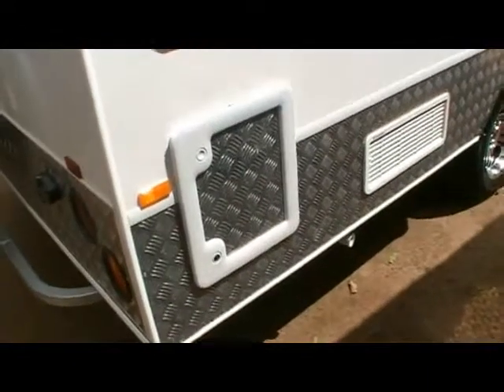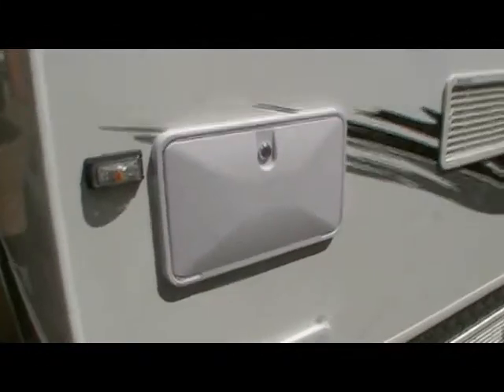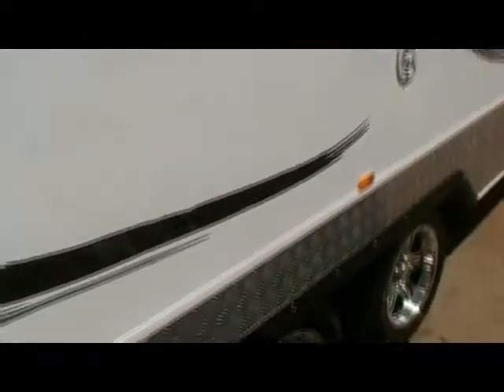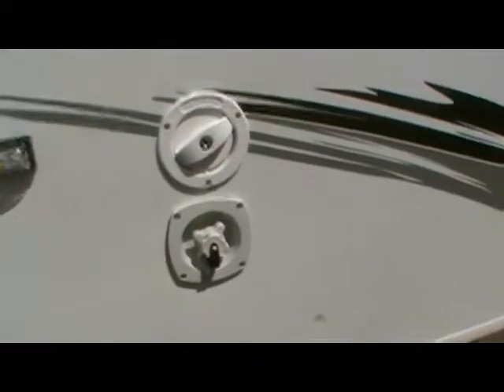Down the driver's side there's a storage hatch here, as you can see there's a good-sized space there. Above that you've got the external shower, bottom and top of the fridge vent, automatic windows, main pressure water inlet, and the water tank fill.